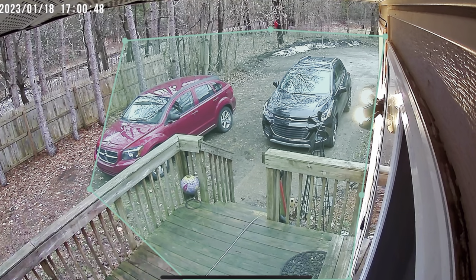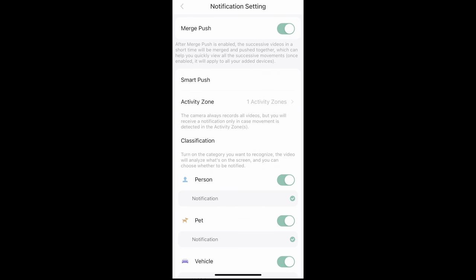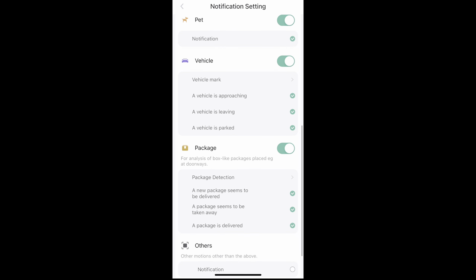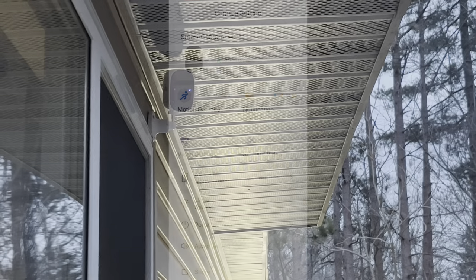Since we're in the app, I want to show one of my favorite features — you can highlight areas that you want monitored, so if somebody is walking in a spot you don't care about, it's not going to go off. You can set it so only people, only cars, or even just pets are recorded, so you don't have to worry about branches moving or other objects. It's only going to pick up what you want, and it even picks up when there's a package delivered to your door. You can also turn off some of the lights on the camera or have the camera flash when something is present.